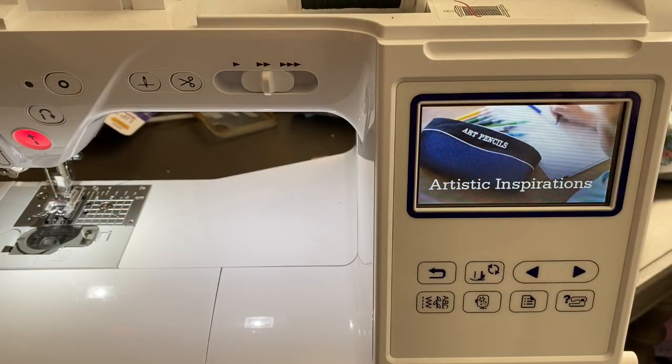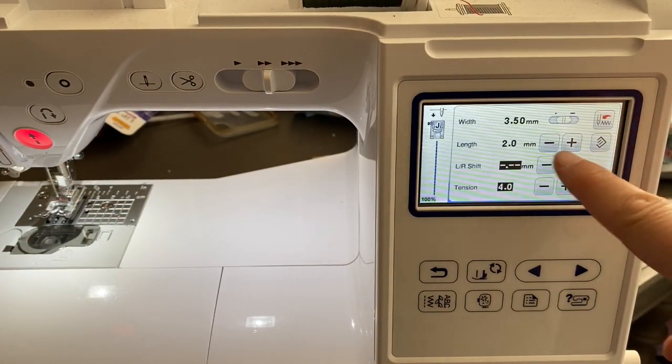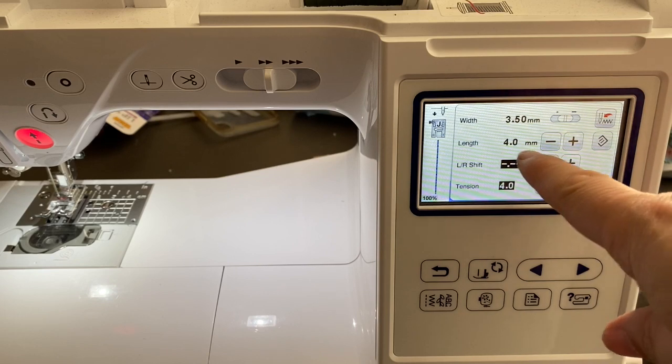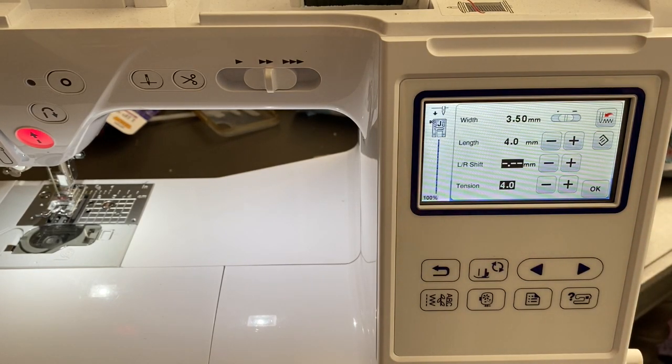So for the sewing machine, depending on your machine, you're just going to want a nice long stitch. You don't want a teeny tiny stitch because what you'll do is literally just punch a hole — just punch a channel through the paper. So a longer stitch is going to be better for paper.